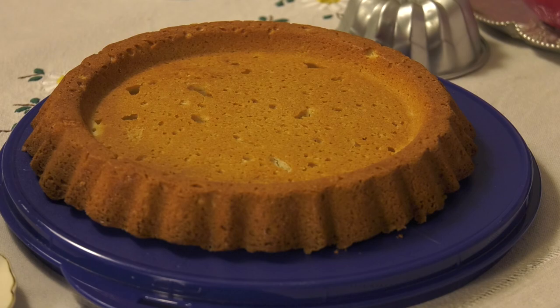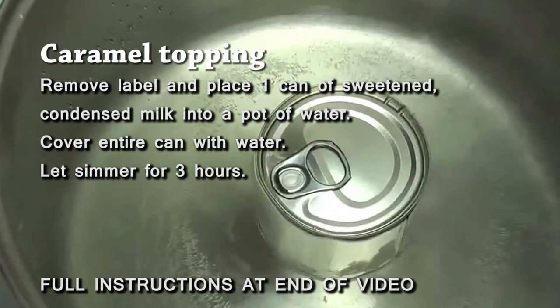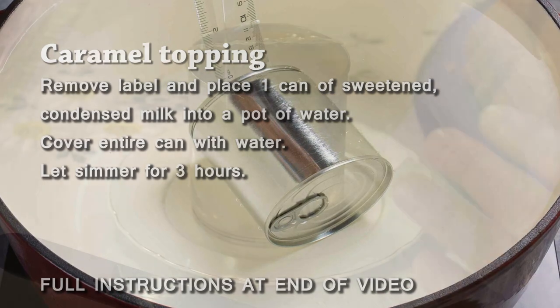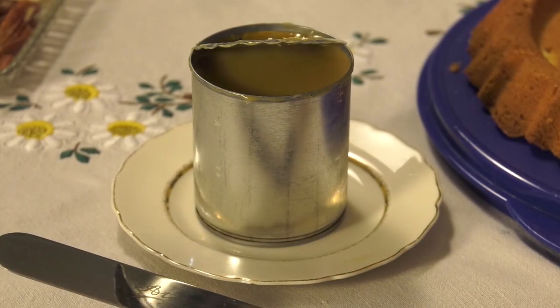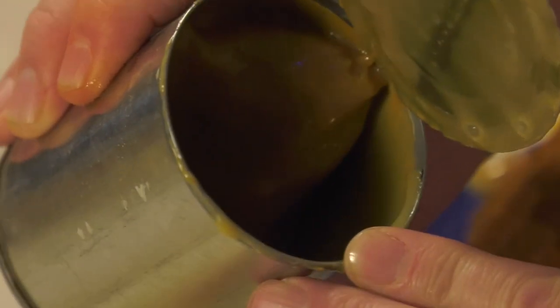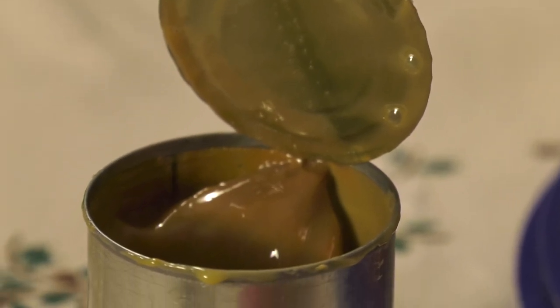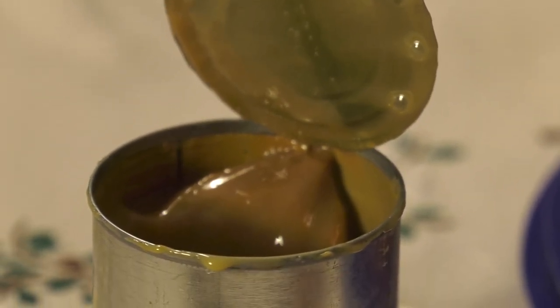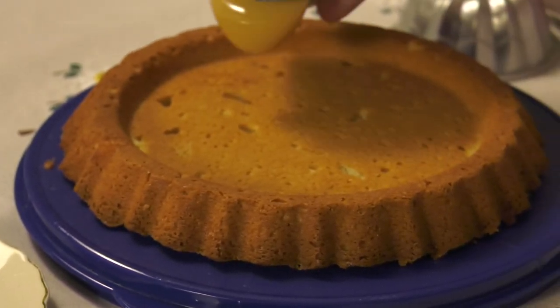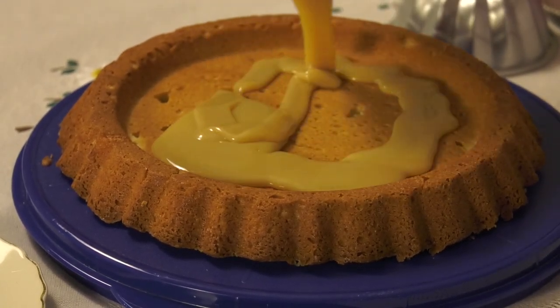After the cake cools, you boil condensed milk in a pot — make sure the water is covering the can. You boil that for three hours at low-medium heat. Always make sure the water is covering the can, or it'll explode in the pot. You don't want this to completely cool because it'll thicken up. It needs to still be on the warm side so when you pour it, it just pours right out. Open it up and it's liquid gold — just pour it all over the cake.